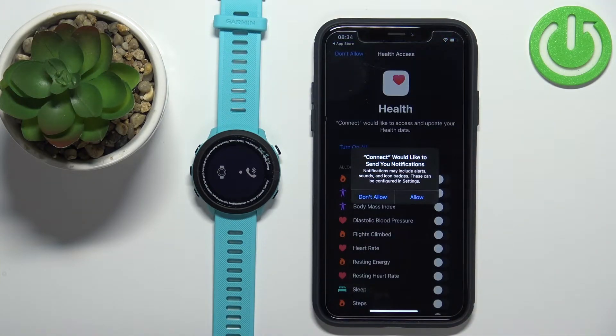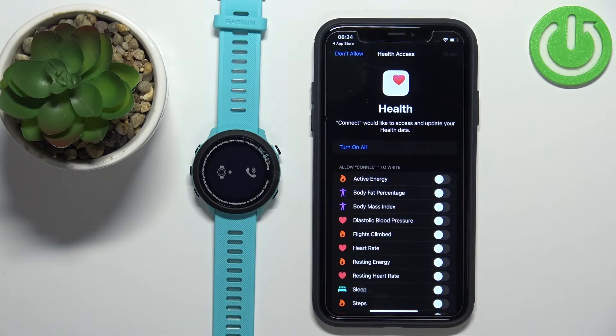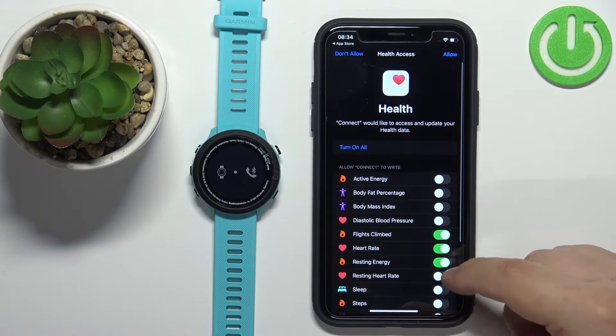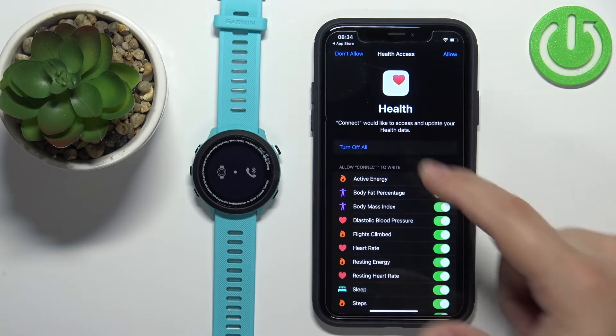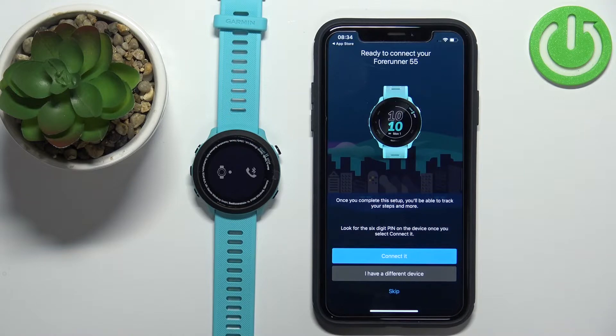After you log in, you'll get a couple more pop-ups about permissions. One is for notifications — if you want to receive iPhone notifications on your watch, you need to allow this permission. There are also permissions for health features, such as heart rate tracking. To allow the app to read and write data for these features, you can tap the switch next to each feature, or tap 'Turn On All' and then Allow. You can customize this to your liking.